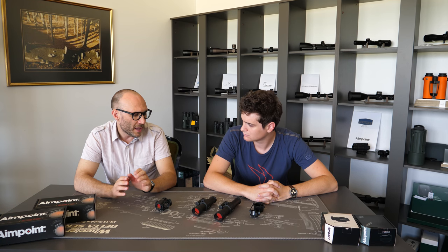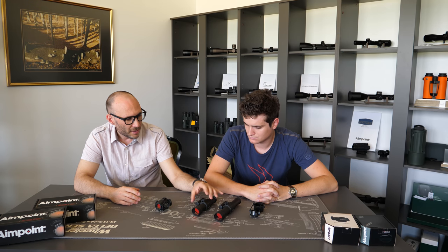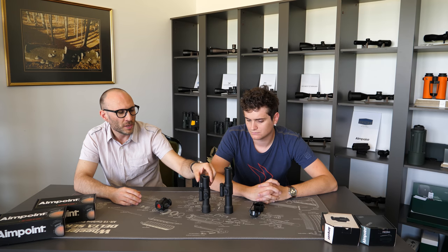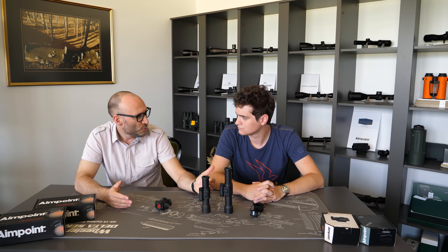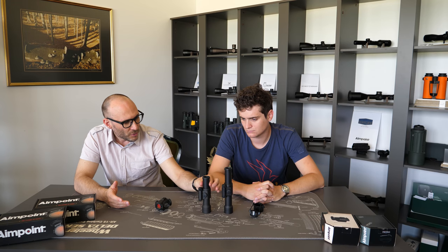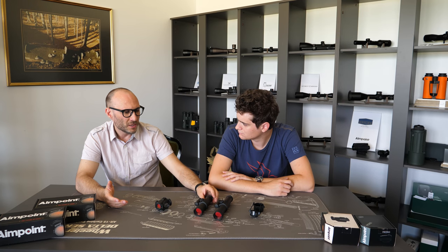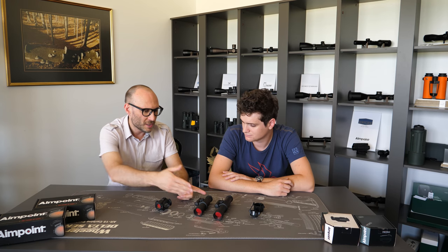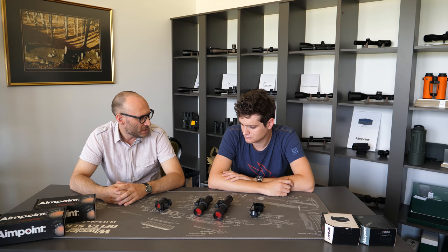The dilemma is not so clear cut because the form factor of these two red dots is completely different. The 9000 series incorporates two different versions — the longer version and the shorter version. They're optically completely the same, but the longer version can be mounted on longer actions. They're full-size tube red dots, meaning they look almost like a small riflescope. They are mounted with 30 millimeter rings, which makes mounting really easy, because the majority of rifles in the world have the possibility to mount 30 millimeter riflescopes on them. So mounting this 30 millimeter red dot is really easy — you can pick up any mounts and just mount it on a rifle.